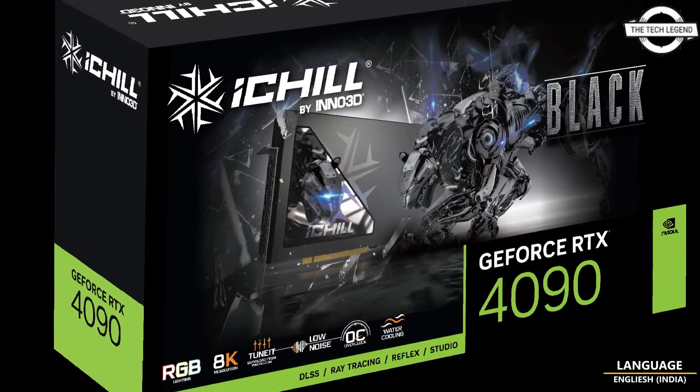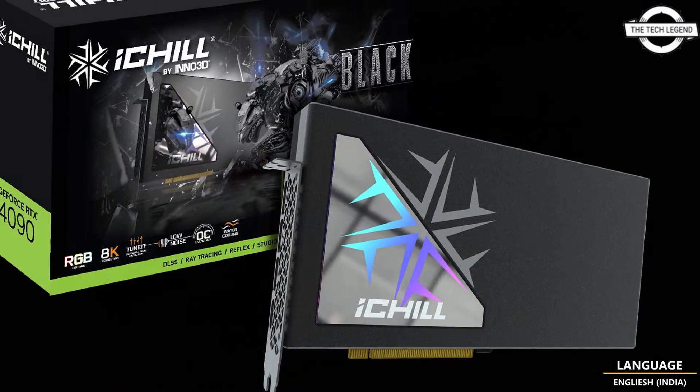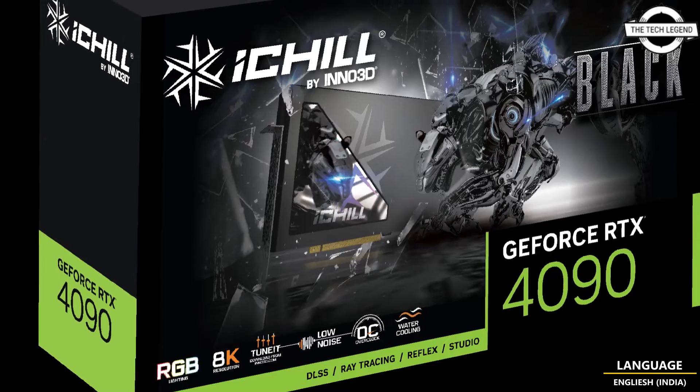Hello friends, welcome to the Tech Listen channel. Today I will talk about our collaboration with iNNO3D for the iChill RTX 4090 Black liquid-cooled graphics card. I'll share information about this new iNNO3D GeForce RTX 4090 iChill Black graphics card.